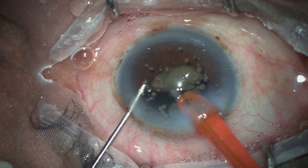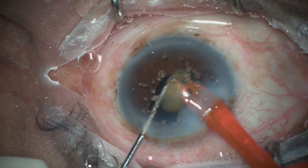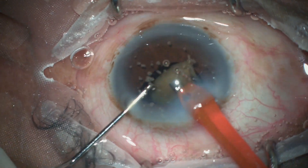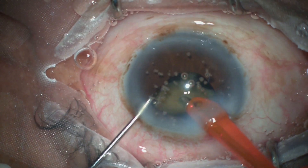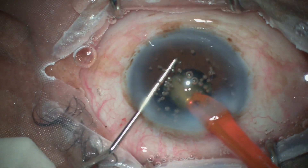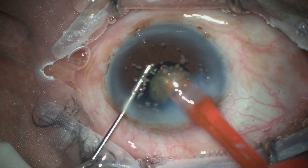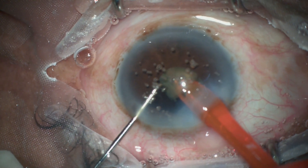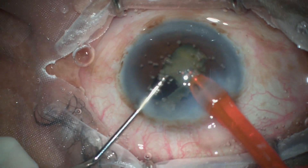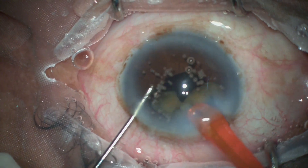This confirms that when nuclear pieces have been broken into smaller pieces and are being emulsified, using micro-pulse mode causes the pieces to follow the phaco tip for emulsification. If you continue using continuous or pulse mode, it will repel the pieces and prevent that magnetic flow where pieces come directly into the phaco tip.